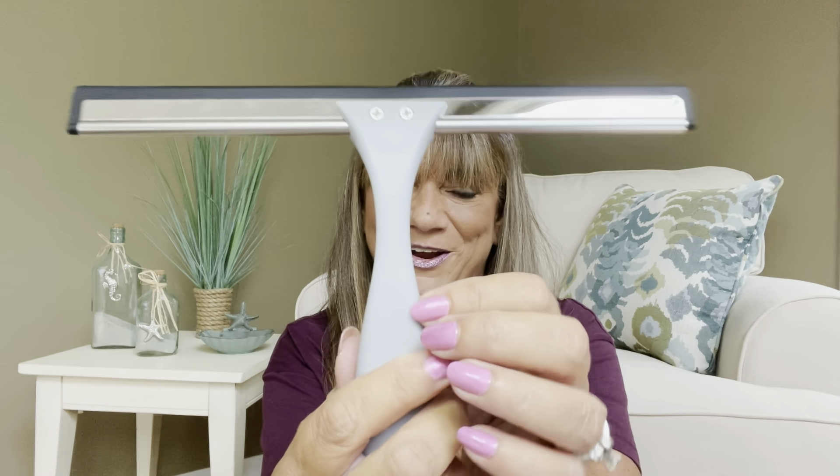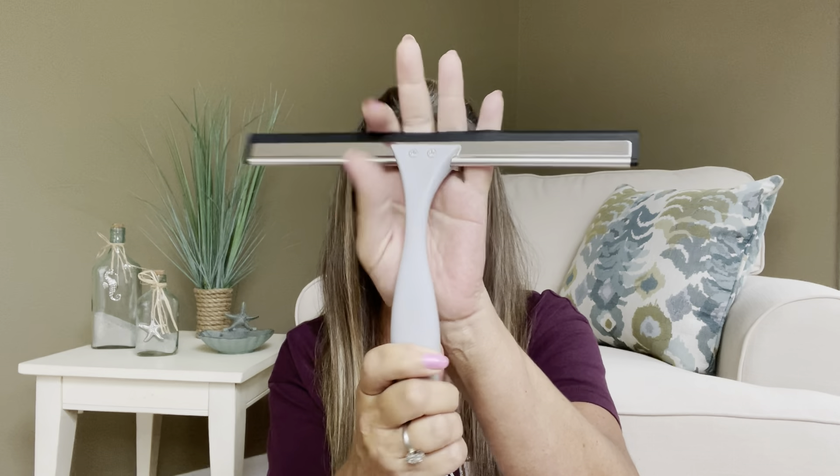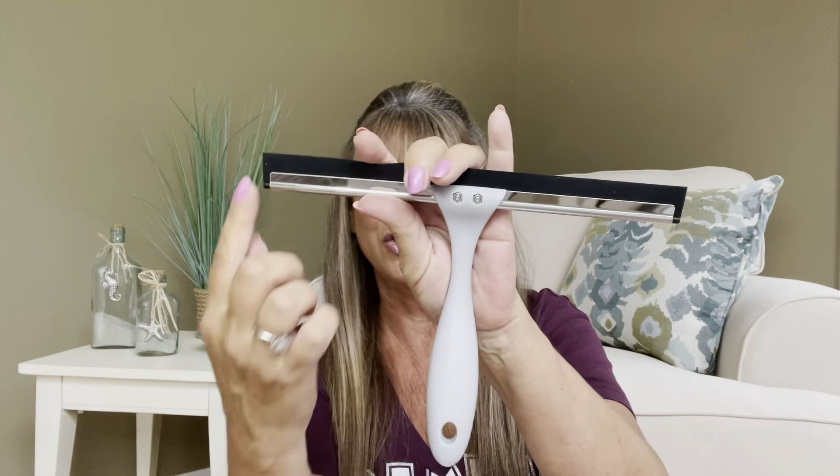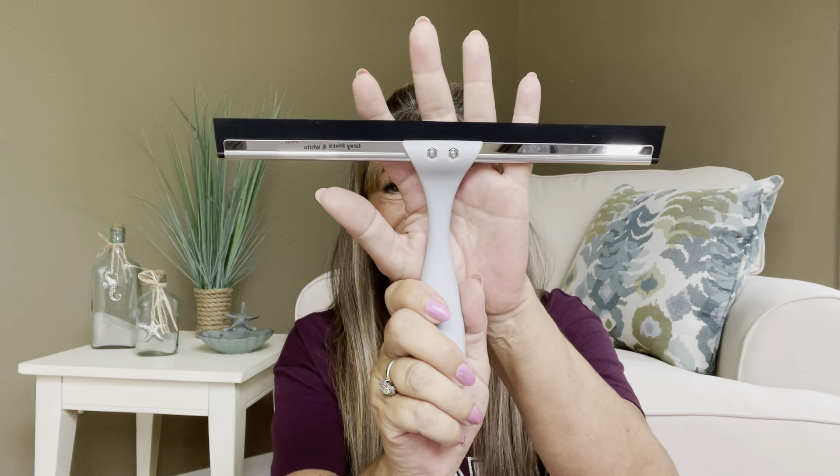The price of this is $8.99 — I think that is totally reasonable. I did pick the gray color, and I do believe it came in black and white as well. I'm not sure if the prices are the same for those, but the gray one is $8.99. It has a 10-inch span. They did sell it in a 12-inch as well, and I probably would have grabbed that one because I've got a lot of glass in my shower. So there is the first item.